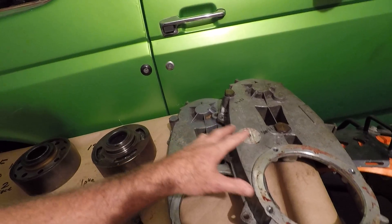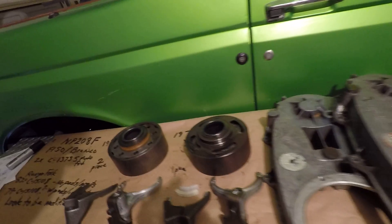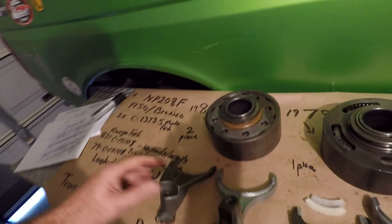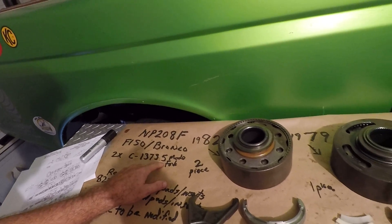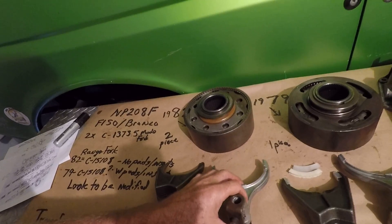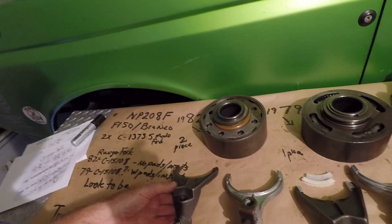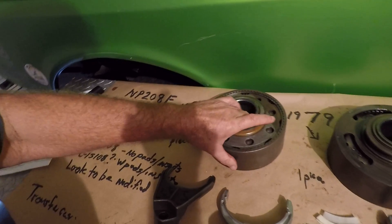These are similar — you've got your fill plug and your drain plug, no differences between those. The mode forks between the two are both C13735 and they're the same; they do not require plastic pads or inserts.